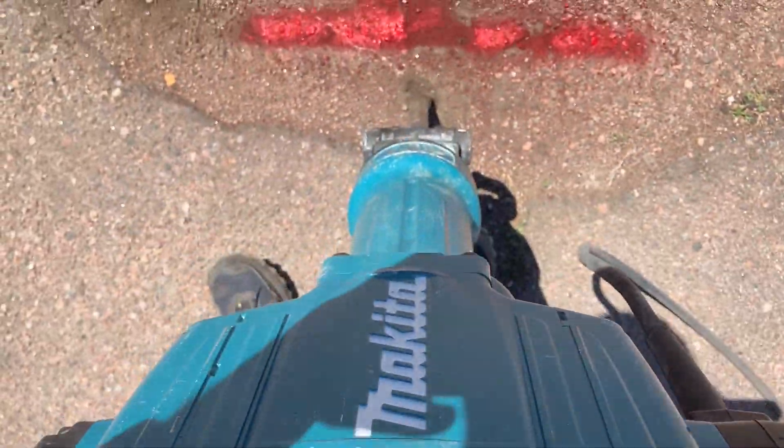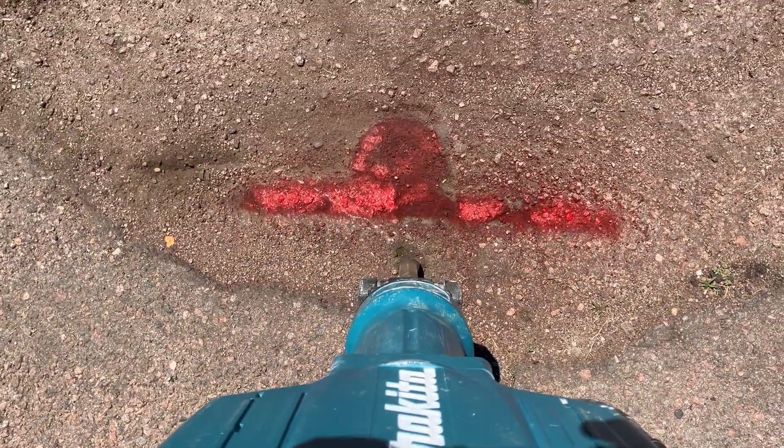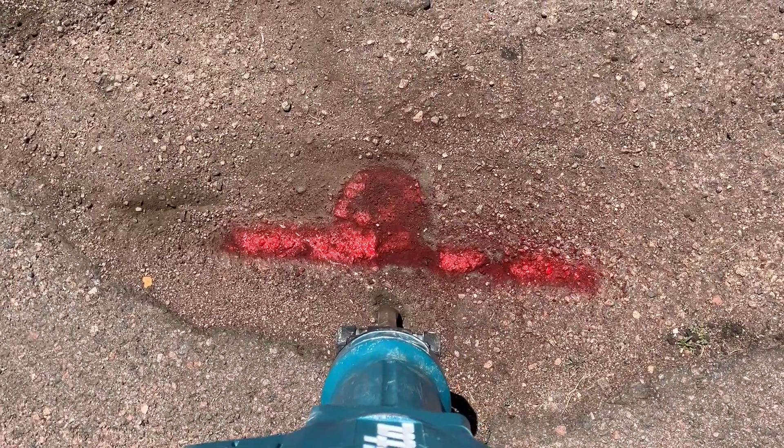We've got a Makita jackhammer here with the 12-inch bit on it and we got about six inches of asphalt.